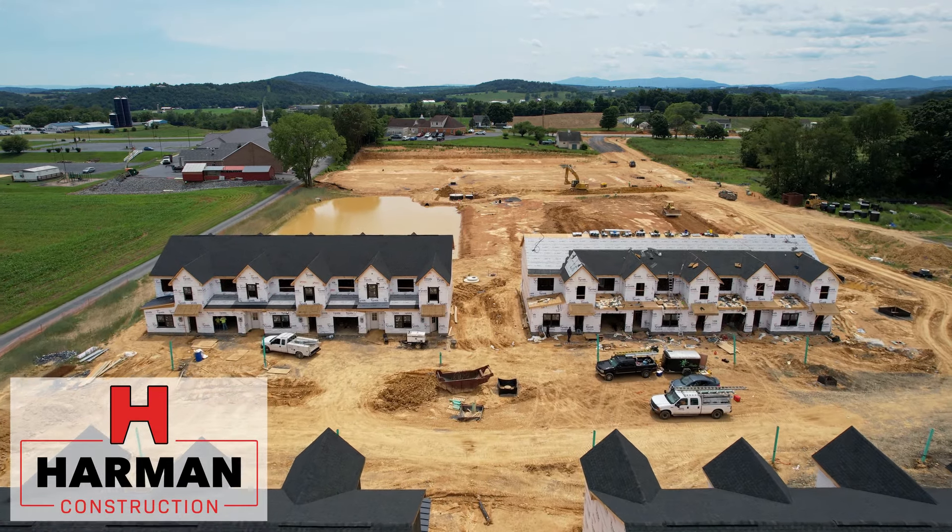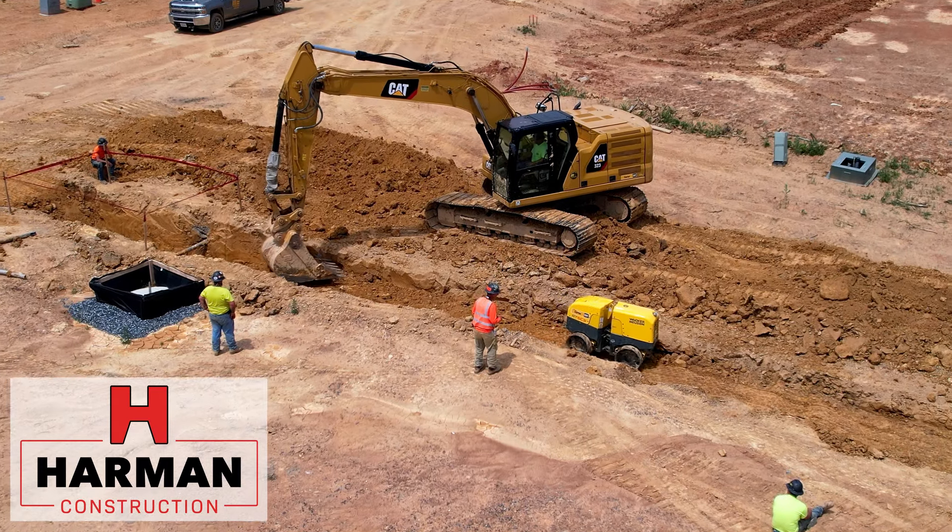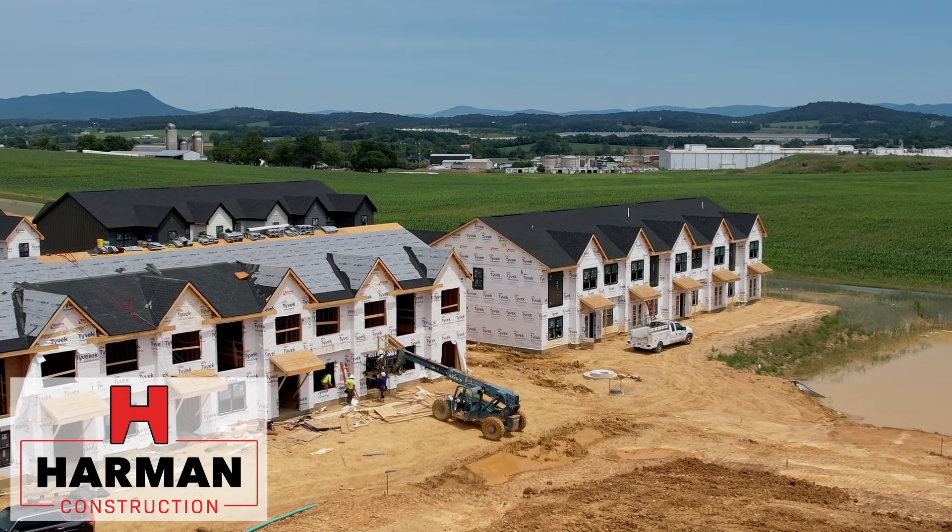Hi, I'm Dustin Harper. I'm the Senior Project Manager for Harman Construction. We're back here at the Bridgewater Field Townhome. Clearly, a lot of things have happened since the last video.